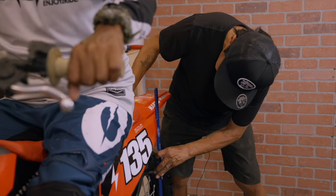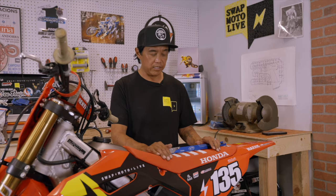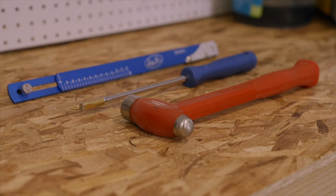This bike is the CR 450R Works Edition, and our friend Brian Smith, aka Scrub Daddy, is going to be riding it. We're going to check the sag and show you how to adjust it and lock it in for optimal handling.